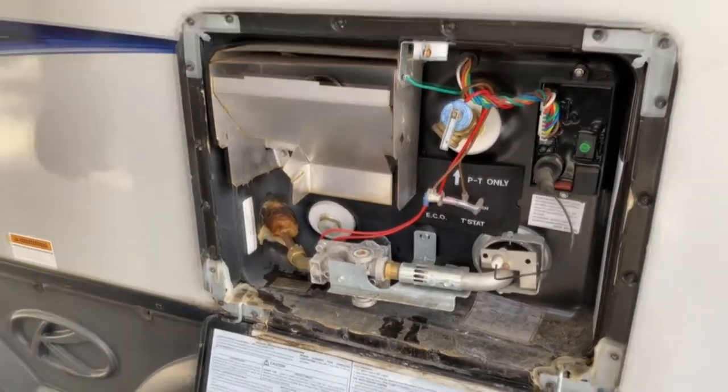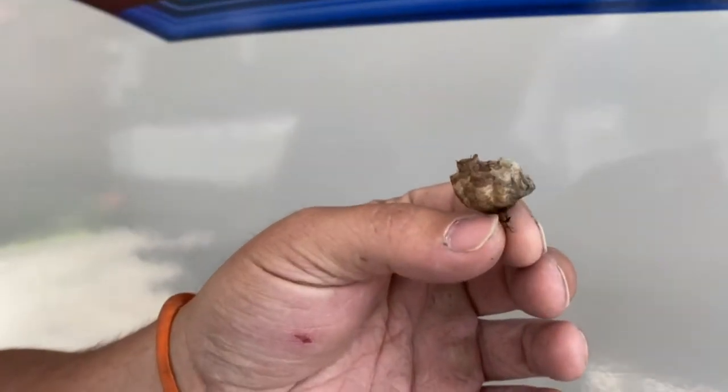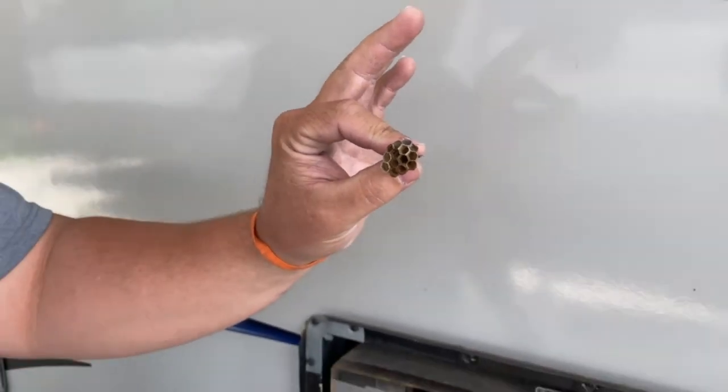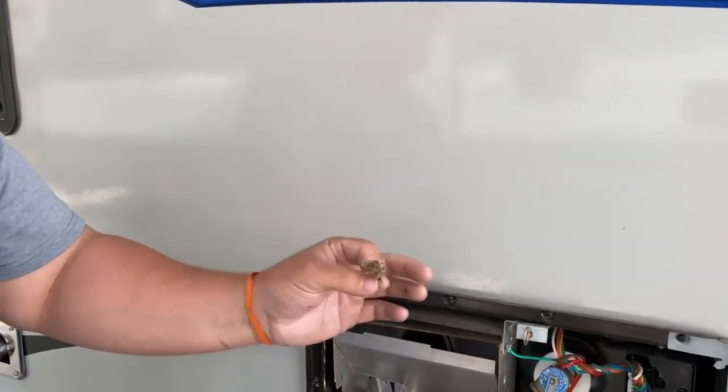Now when I say you want to get bug screens, this is what you want to prevent — that's a wasp nest. If you have bug screens, you can prevent that and prevent getting stung. The dirt daubers make a mess and mess all the electric stuff up.